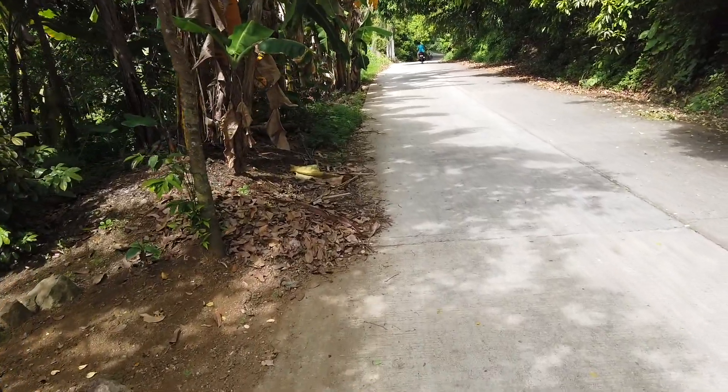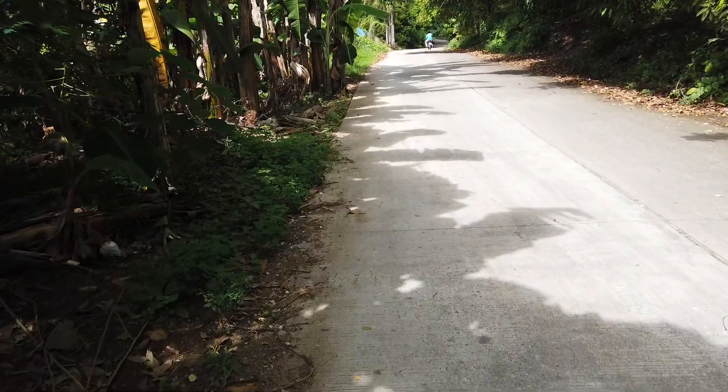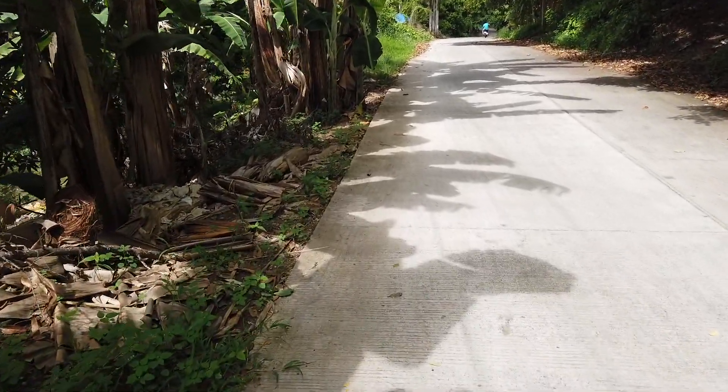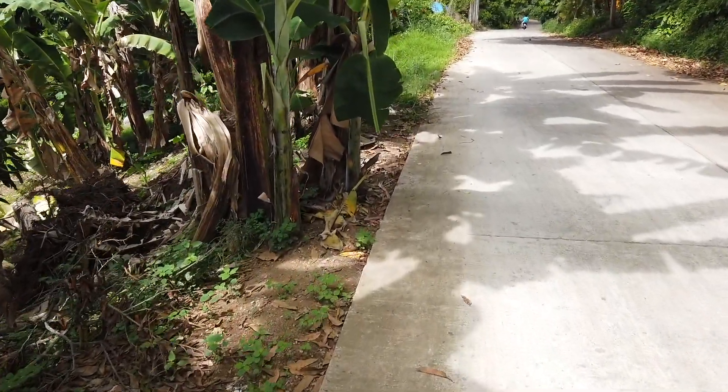Going down to check on my day four of the Echo Park rental place that I'm building, and I'll check how far they have dug for the continuation of our fence.